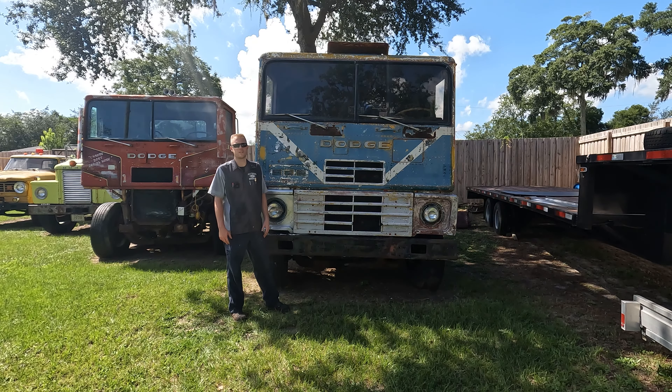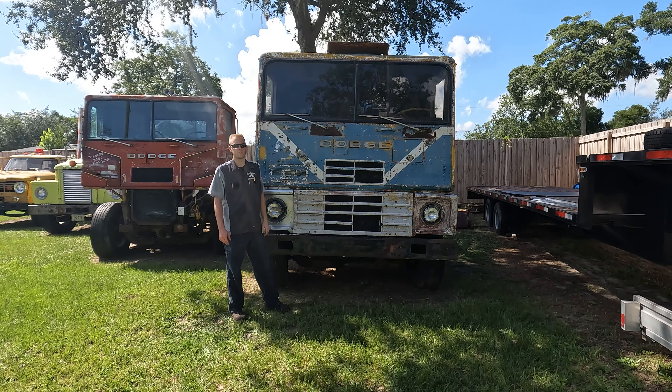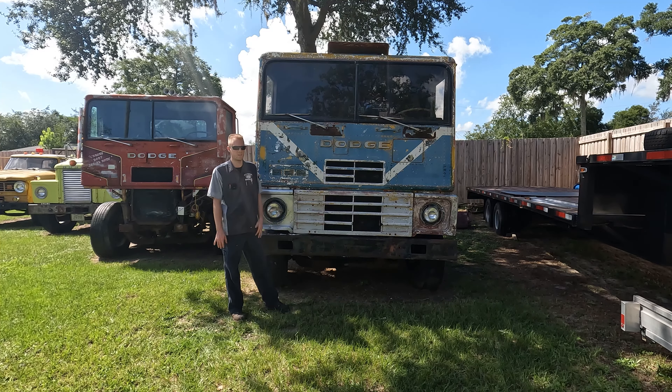Hello and welcome to Old School Garage. My name is Nicholas and today I'm going to be working on my 1968 L1000, specifically putting a new lift cylinder underneath the cab so that I can start to work on the engine and troubleshoot things there.